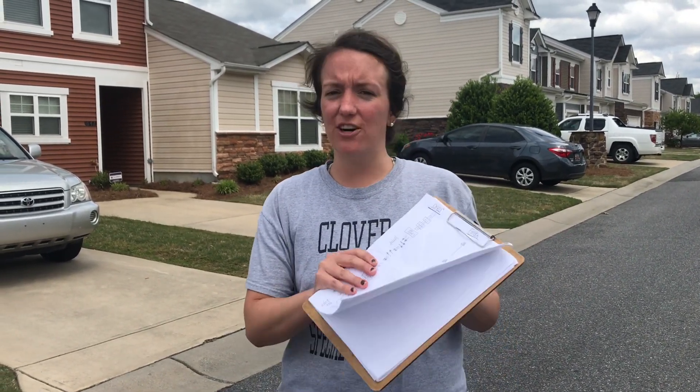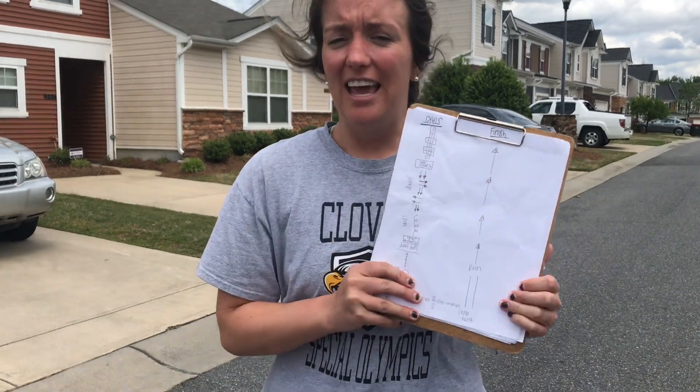Hello, Coach Randolph here. Today we're going to be doing an obstacle course. What you need is just sidewalk chalk in the outdoors. Or if you don't have sidewalk chalk, just maybe draw your diagram. Like I drew my diagram today, and then I also put it on chalk on the ground.